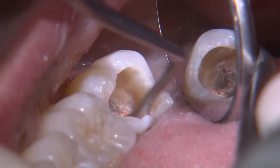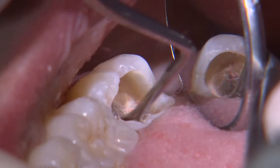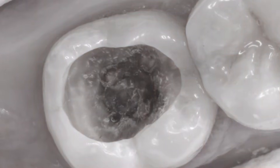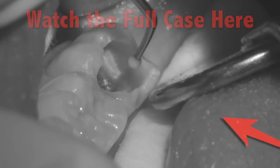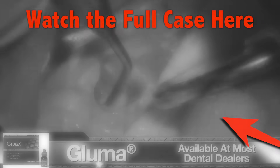At a depth of about four millimeters from the occlusal surface, I do begin to see the pulp horns. It's best to leave any affected dentin to avoid pulpal irritation and further complications. At this depth, I condition the cavity with polyacrylic acid for 20 seconds and then apply gluma for a minute.